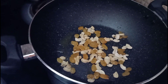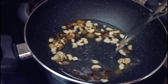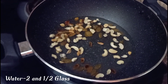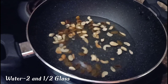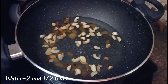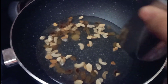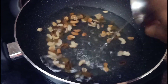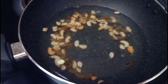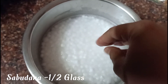This is 2 minutes of roasting the rice. I will add 2 and a half glasses of water and 2 glasses of normal water. I will add half a glass of rice, soaked 1 hour before. I will add a total of 3 glasses of rice.